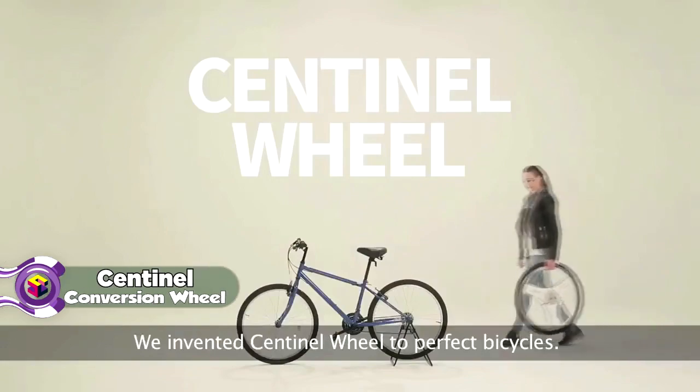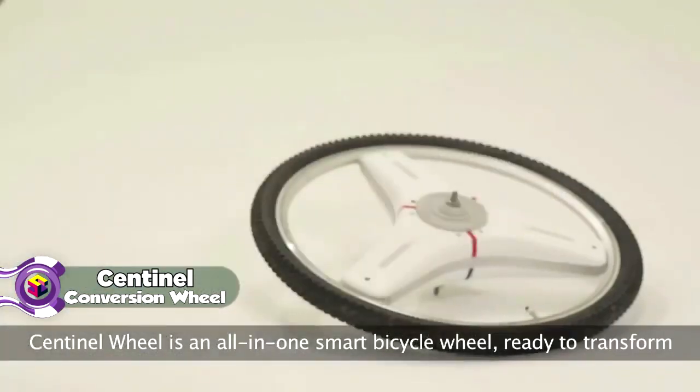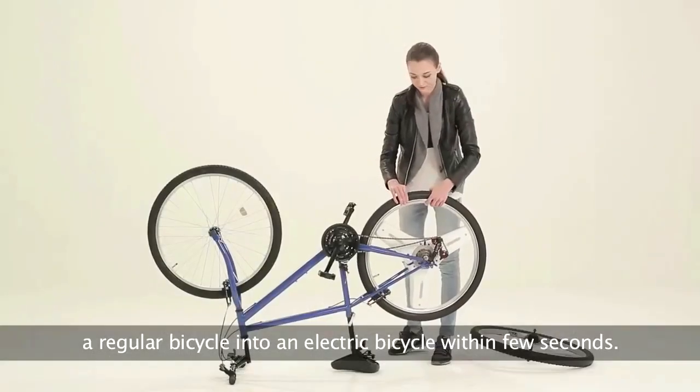We invented Sentinel Wheel to perfect bicycles. Sentinel Wheel is an all-in-one smart bicycle wheel ready to transform a regular bicycle into an electric bicycle within a few seconds.